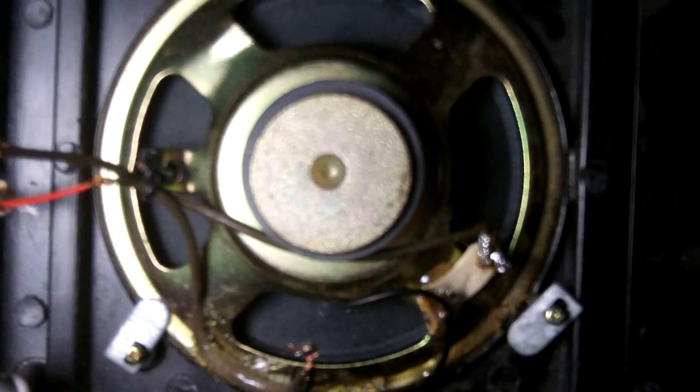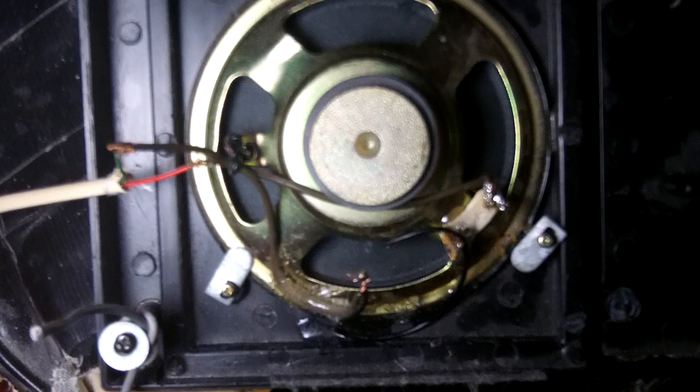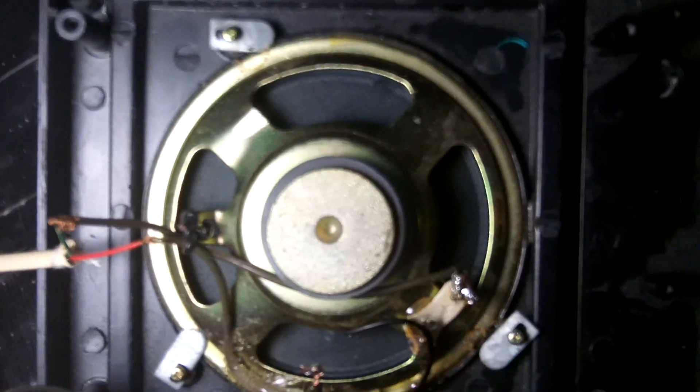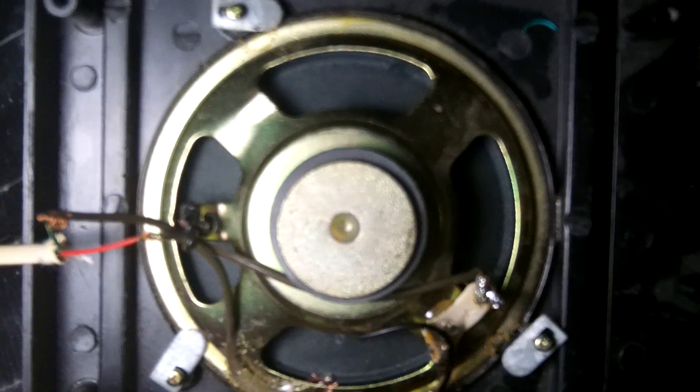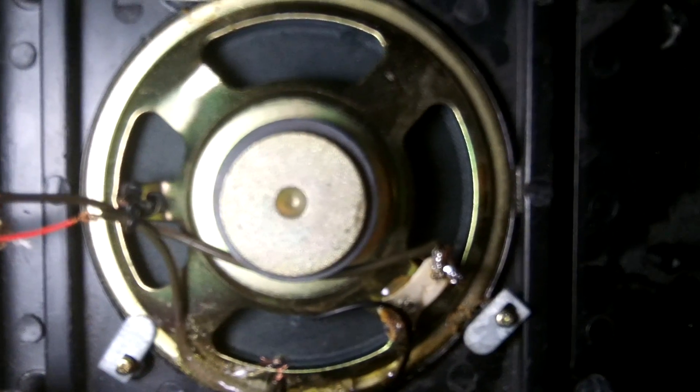That should take care of the problem. It's not a pleasant experience when you're watching an important program and all of a sudden the audio stops, just when you wanted to hear a name or a piece of information. Basically, this is the rear end of an old YouTube monitoring speaker — I've just removed the back and I suspend it so it sits in front of my chair where I can hear it better. The very fine wire to the cone broke off, and it's now working again.